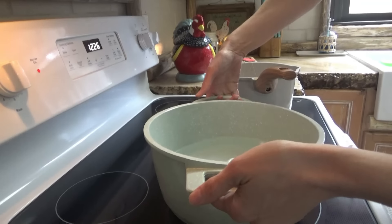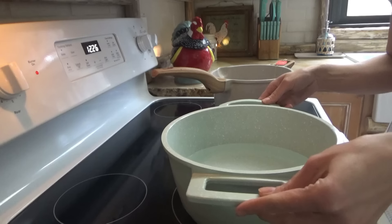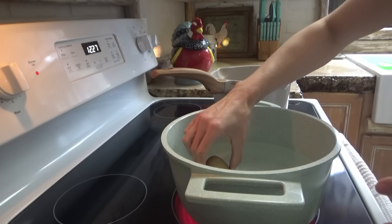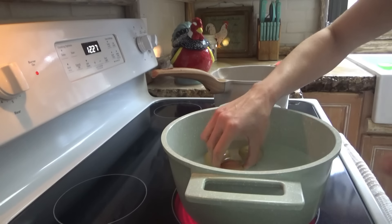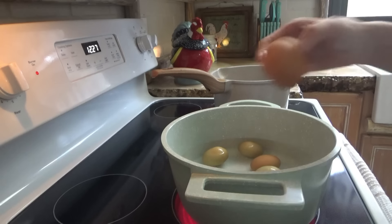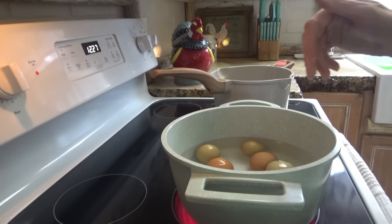It's lunchtime and for some reason I keep feeling like today is Friday and it is not. We're gonna make some egg salad for lunch. I meant to start these eggs a little while ago and completely forgot, then I realized it was already after 12. I'm gonna go ahead and make this egg salad, but if the kids want to eat something else they can, because it's going to be just a little bit — we'll have to cook them and let them cool.